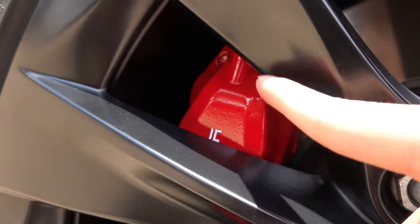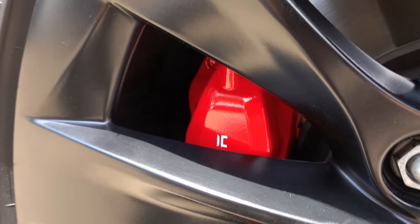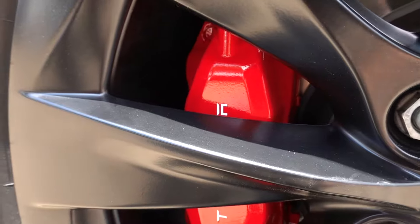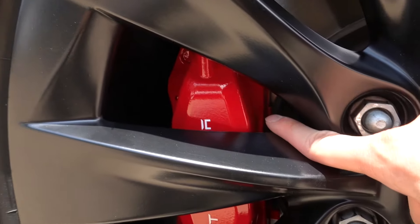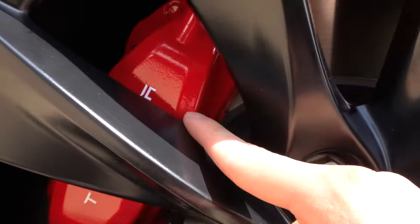Just so you guys know, this is not spray paint — this is actual automotive paint. There are some shops that are literally just buying spray paint from Home Depot and spraying it on your car. That's not what we're doing. This is actual automotive paint: higher quality, a lot glossier.